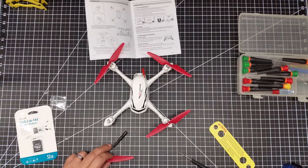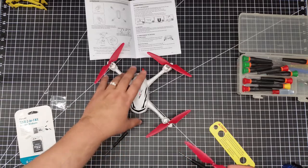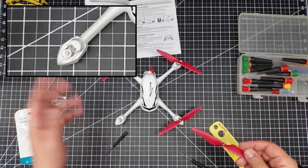Welcome to this edition of Video Drone by DIY3DTech.com. This episode I want to show you guys how to put the props on the Hubsan X4 Desire — it's a little bit different.